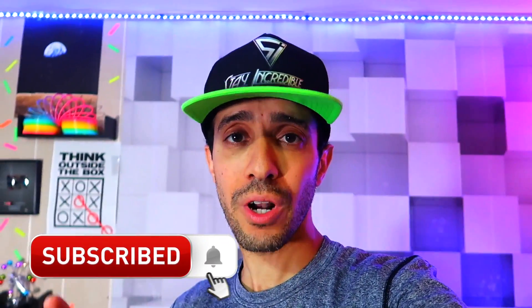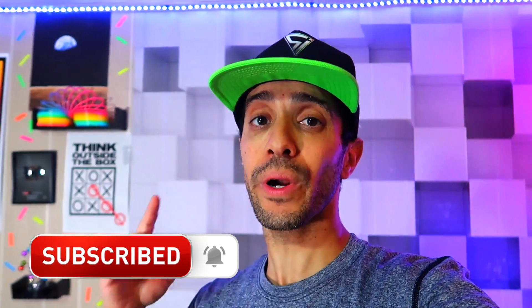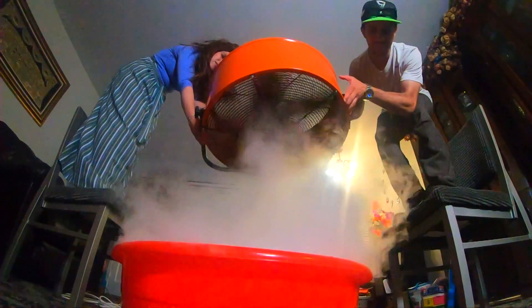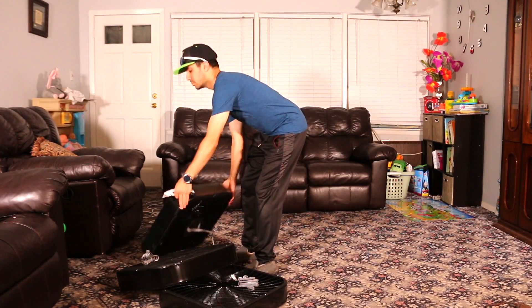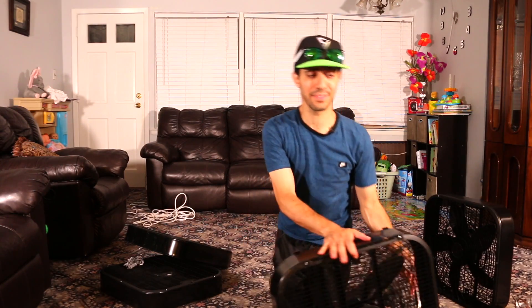Alright guys, that was sick. Subscribe if you're not subscribed yet and turn on bell notifications so you can be notified whenever I upload a new video. Now we're going to head upstairs and do this 50 times bigger with a giant industrial fan. You need two people to hold it, so my wife and I are going to hold it over a ton of dry ice — I'm talking about like two pounds, two big boxes worth of dry ice in a big bucket.